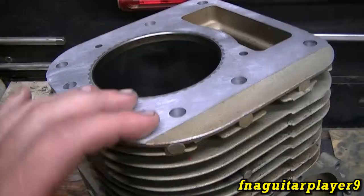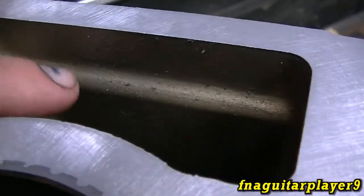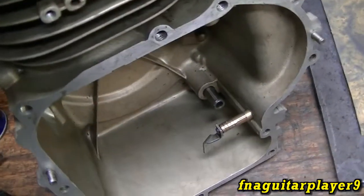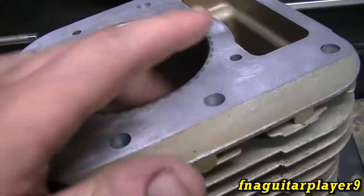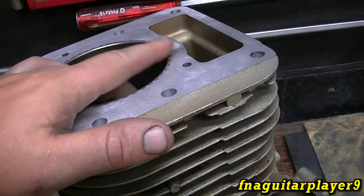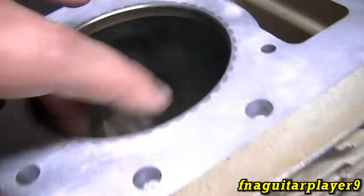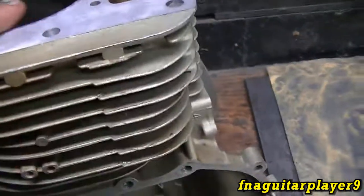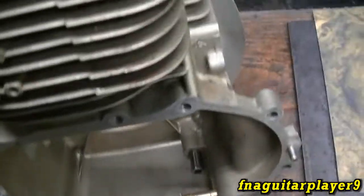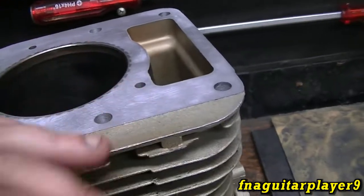You just want to keep alternating directions so you're never going the same way too long. You'll want to clean this really well — you can see there are metal particles all over it. This would also be a good time to go ahead and hone the cylinder. You'll want to scrub it with a brush and get any abrasive material out of the cylinder, because if you don't, it'll eat itself up and destroy itself. I'm probably going to pressure wash it after I'm done so any particles get blasted out.